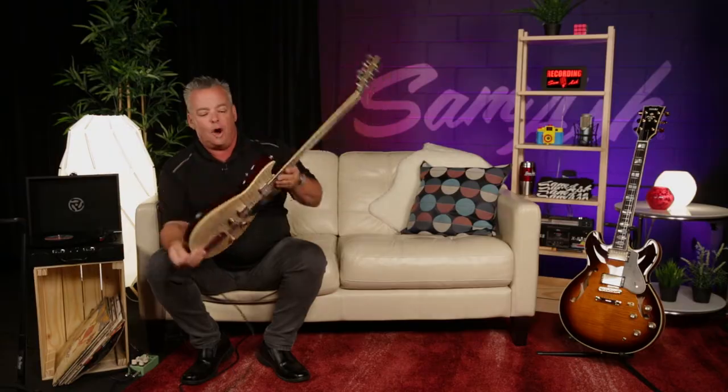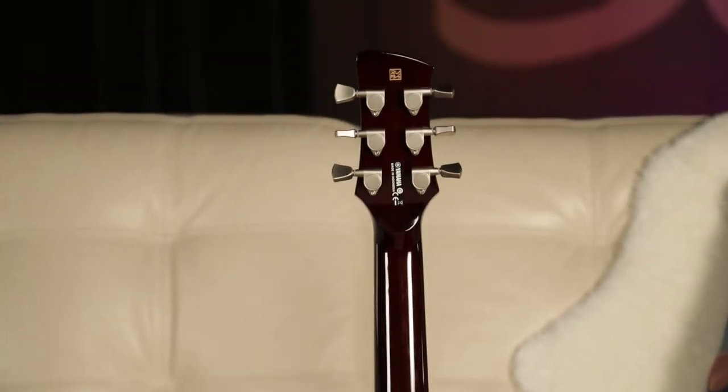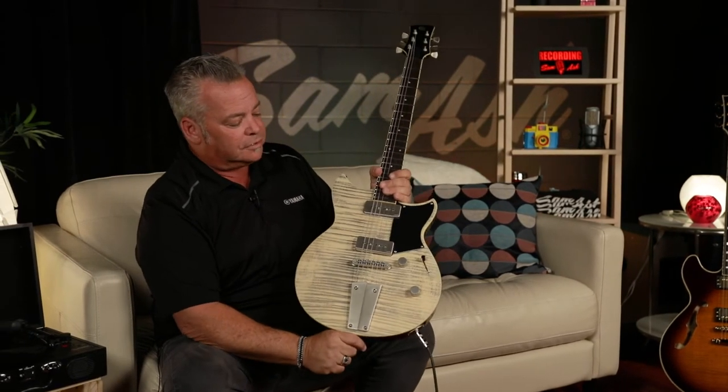Beautiful flame maple top over a mahogany back with a beautiful mahogany neck and rosewood board. We put this nice little volute on the back end — I've never seen a headstock come off, unlike some of our other friends in the industry. Beautiful, beautiful guitar.